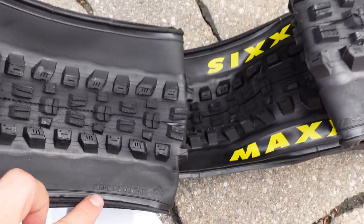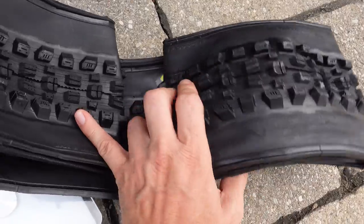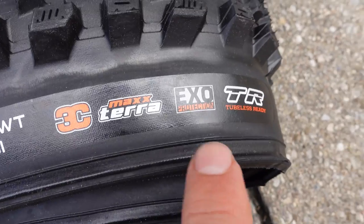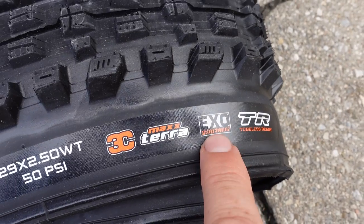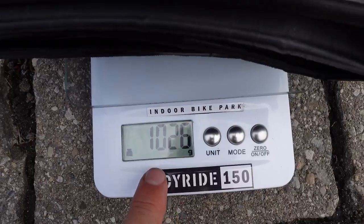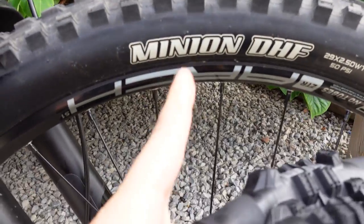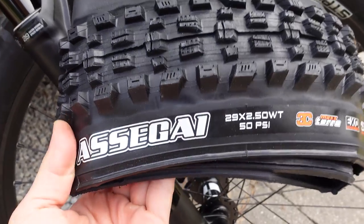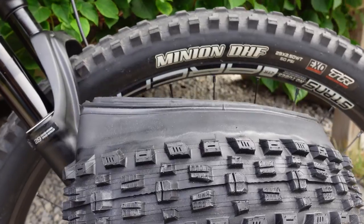Now the weight of the tire — I always thought this must be a 1.2 to 1.3 kilogram tire. To my big surprise, this tire with just the EXO sidewalls comes up to 1,026 grams. And that Minion DHF? It's 1,020 grams — so the Asagai is only 6 grams heavier.